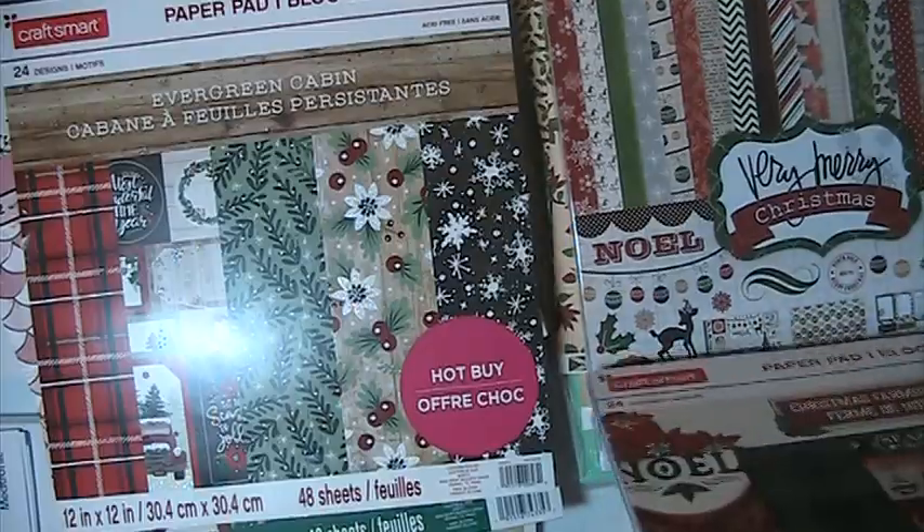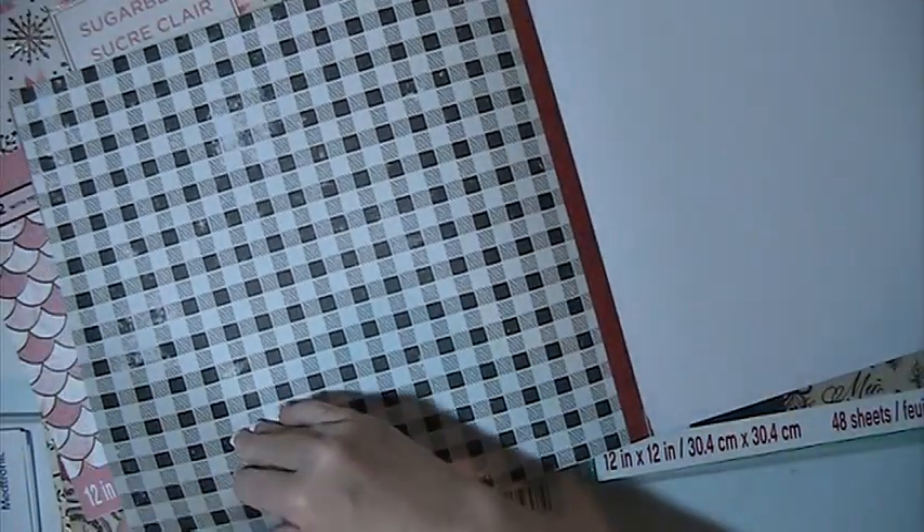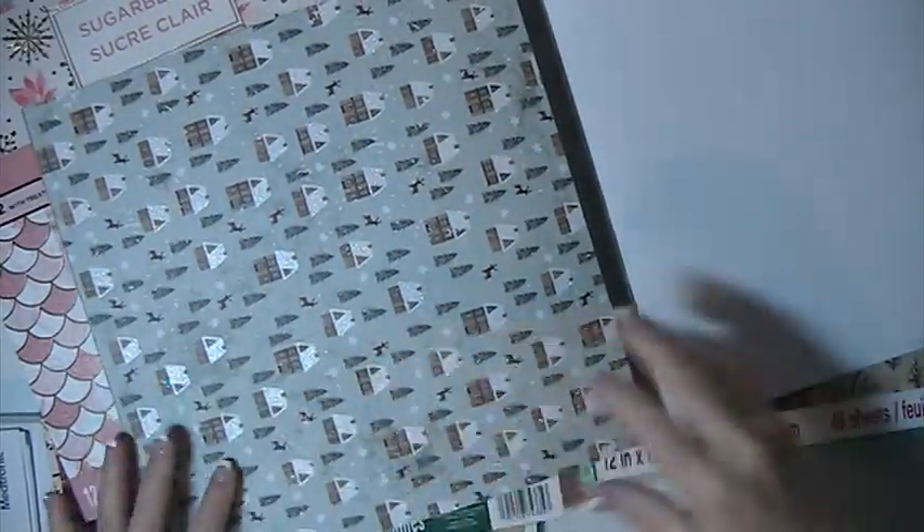This next one is Evergreen Cabin, and this is by CraftsMart. This is what you're getting in this one: two of those, this one, one of those, one of that one, there's two of this one, and there's two of this one, two of that one, and one of this one.